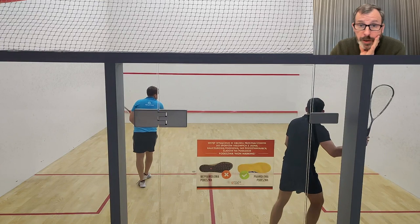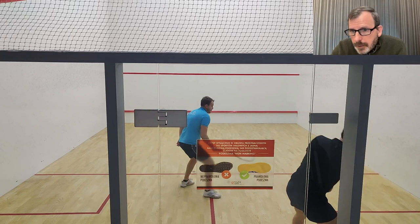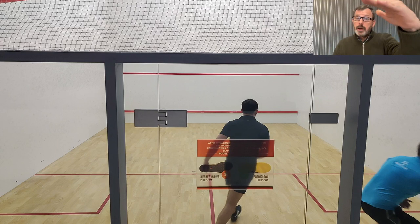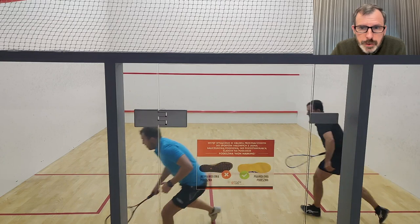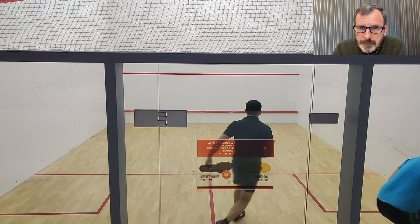He has the same habits — I wonder if you were both taught that by somebody, or one of you copied the other. Great shot there — it hit the service line, but you made contact lower than previously which is why it went deeper. You've got him right in the corner. Good — you're getting to the tee.